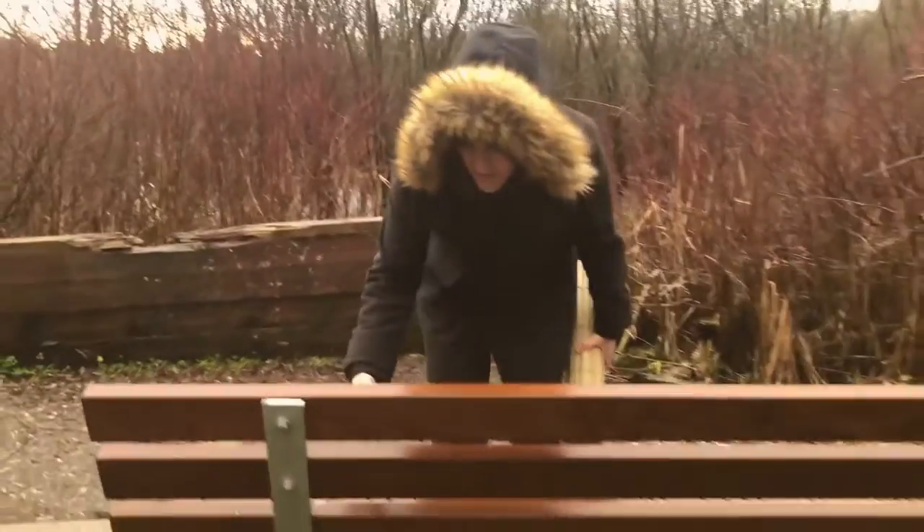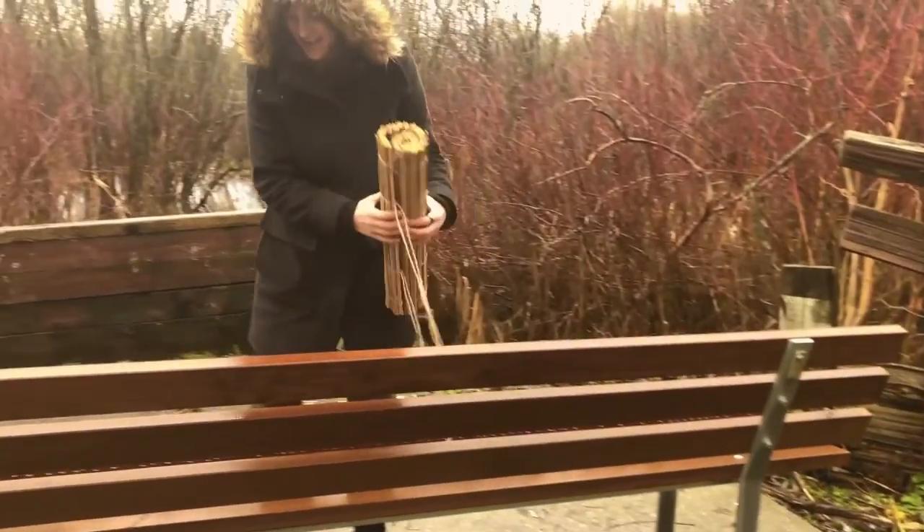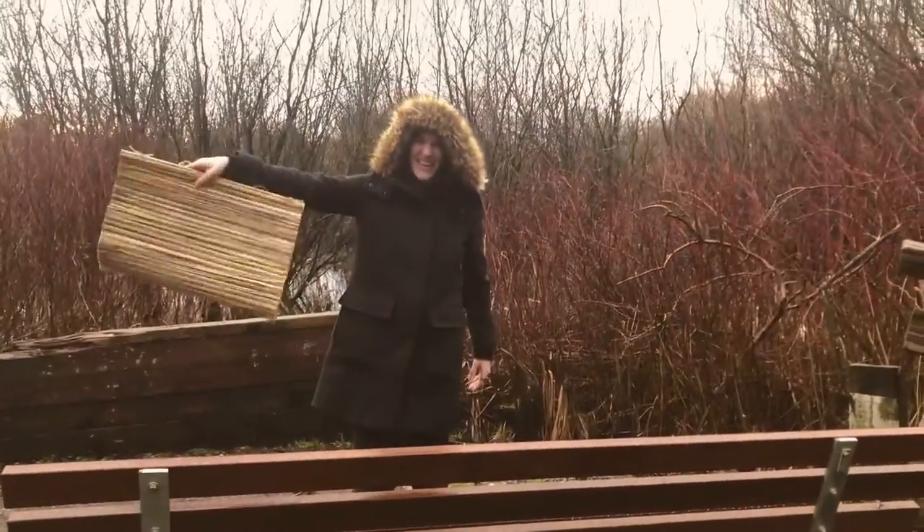Woo! Look how wet these benches are! Who wants to sit on that? Not me! Good thing I got my sitting mat!